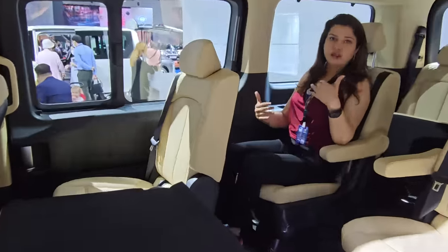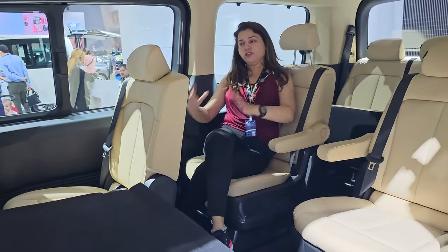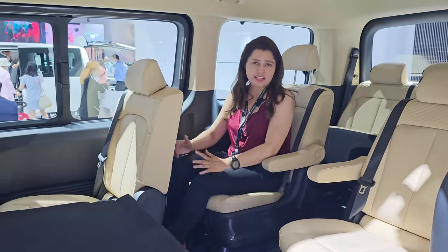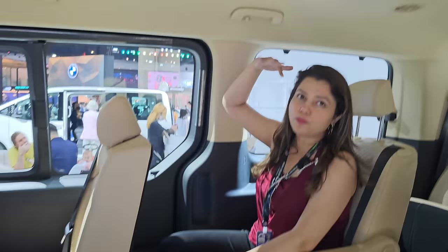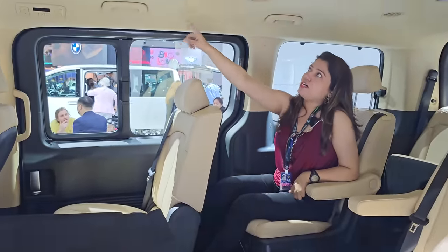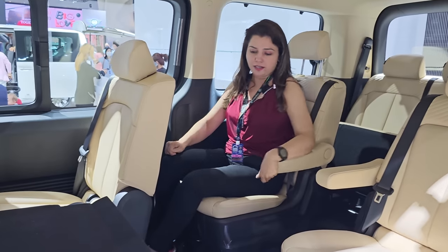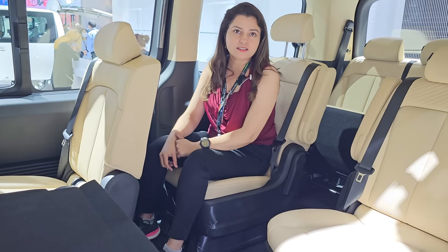If I am in the third row and sit here, I have a lot of space and I am very comfortable. You have enough legroom — it is a decent size. You can get a good size legroom. Don't even talk about the headroom — it is very spacious. In the car, you have AC vents for every passenger, so you can sit comfortably and enjoy your ride. The hand rest is removable — if you want, keep it; otherwise, you can remove it like this.